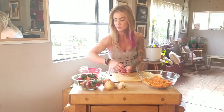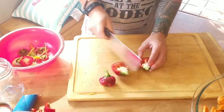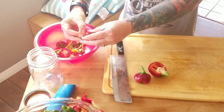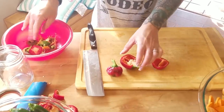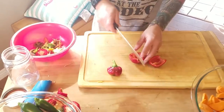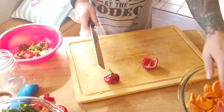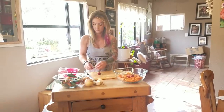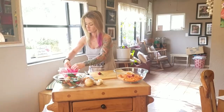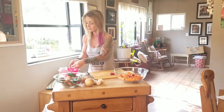We're done with the carrots. Time to move on to the peppers — let's do the bell peppers first. The birds love these seeds.